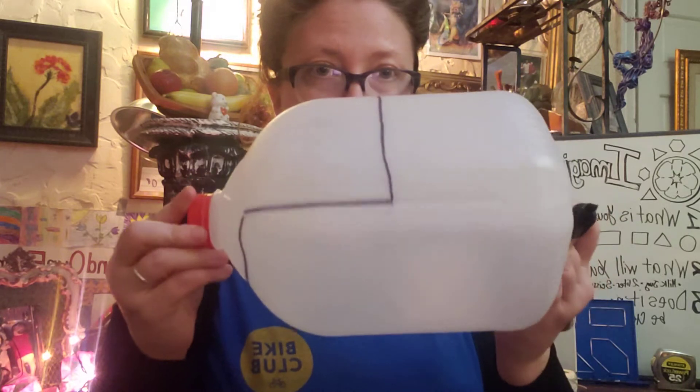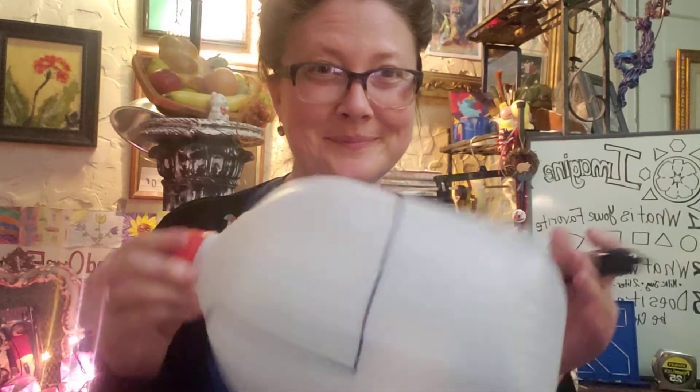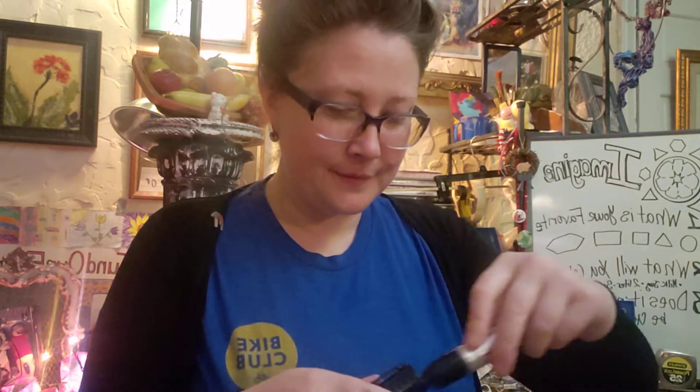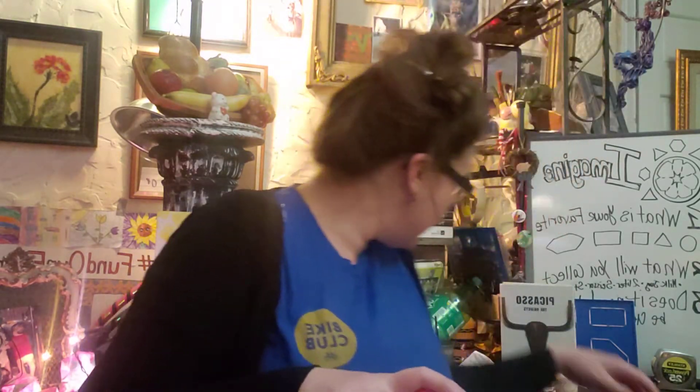Okay, I officially have all of that drawn out. It's time to cut. I'll figure out how to make the camera not go in and out so much, but I'm not certain how to make that happen — thanks for bearing with it. Okay, I had scissors right here.